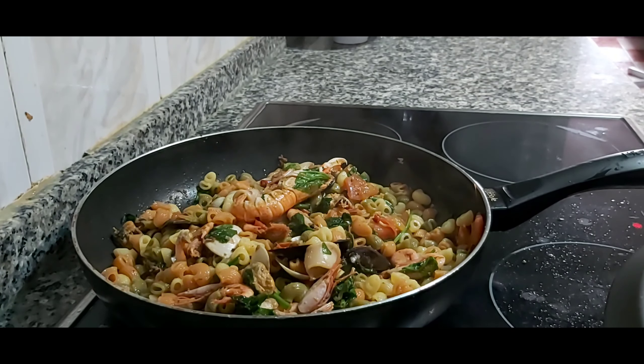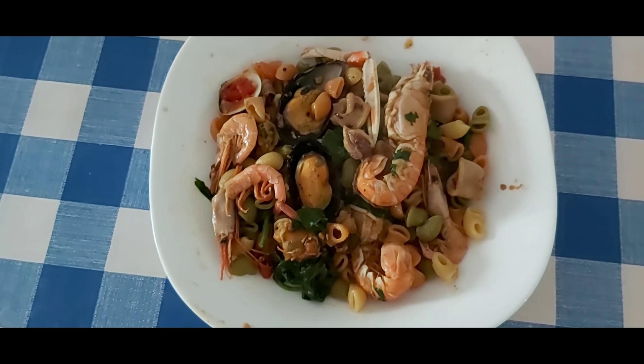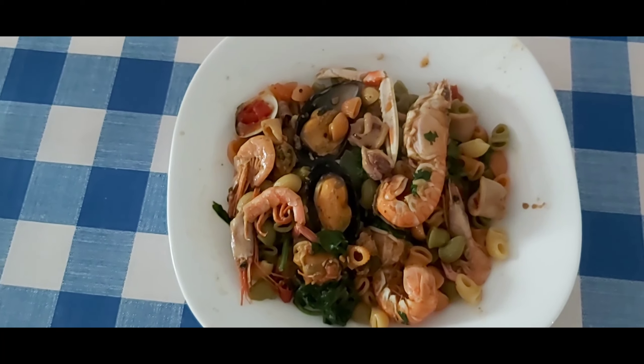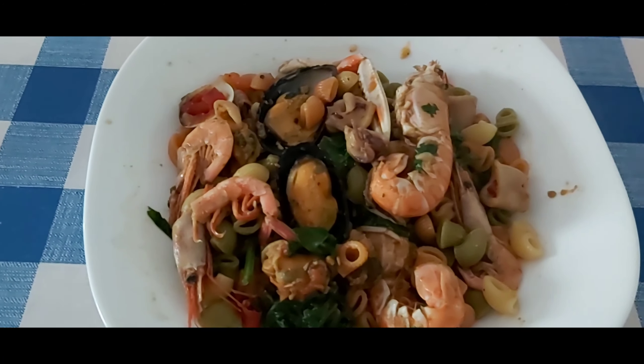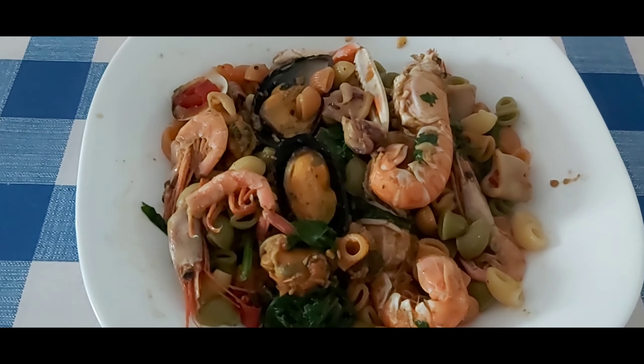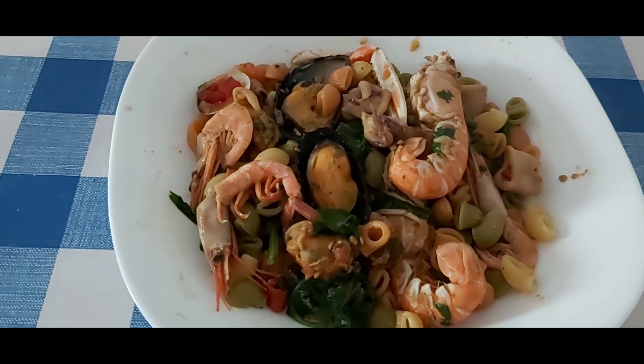Come on, let's eat! Ready na. Kain tayo. Hope you like this recipe of mine. Thank you guys. Hope you like it. Bye.